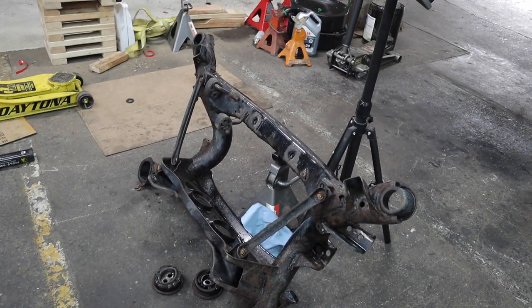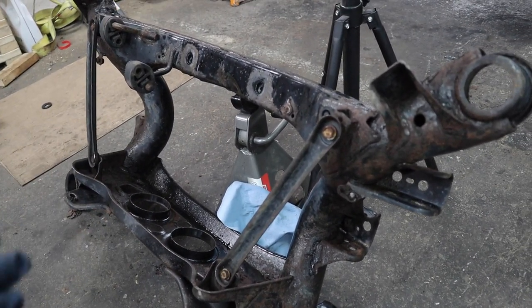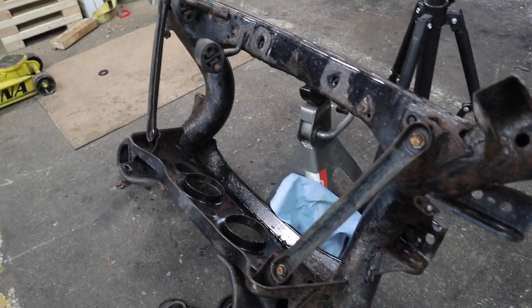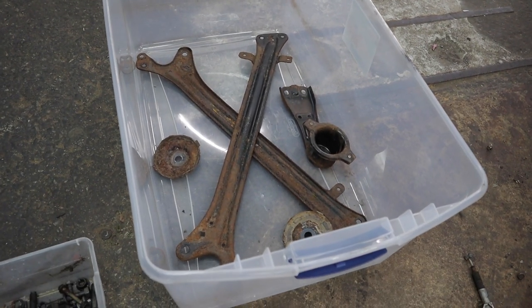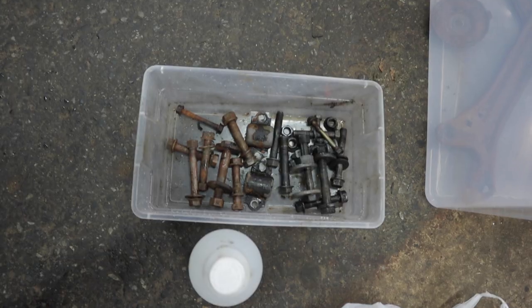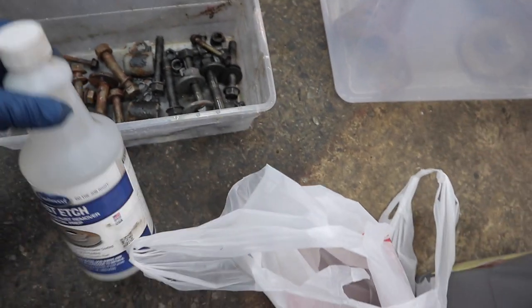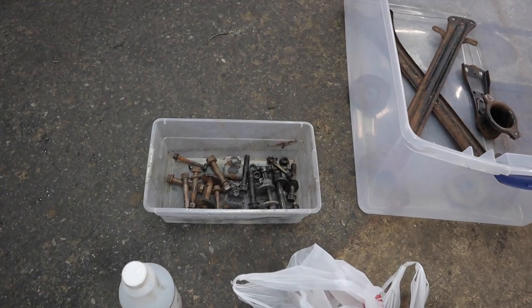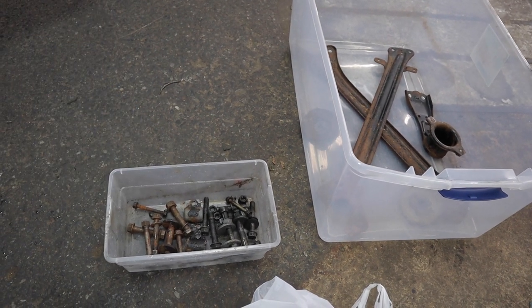Right now I have all of the bushings out of the subframe and the subframe is almost ready to get sent out to get stripped. I just have these two brackets to take off - I'm not sure if I'm going to keep them or make my own, since Figs Engineering makes an upgraded pair out of billet aluminum. In this container I have metal de-rusting in Evapo-Rust and Eastwood's rust remover. I'm going to try Eastwood Fast Etch that converts rust to zinc. So far the only bolt I have to replace is one camber bolt, which is really nice.